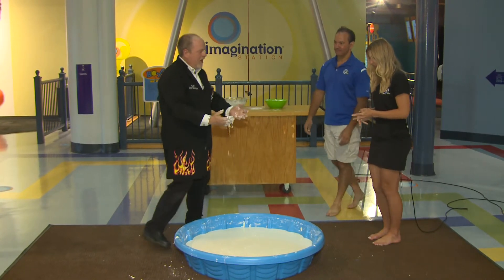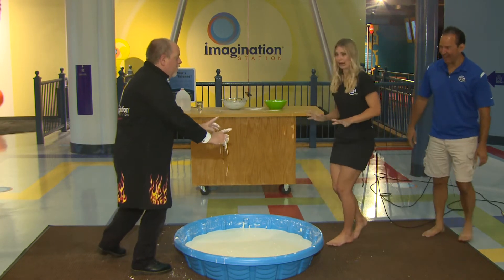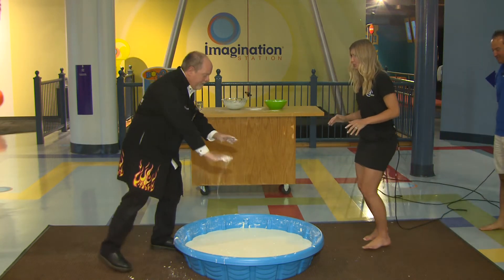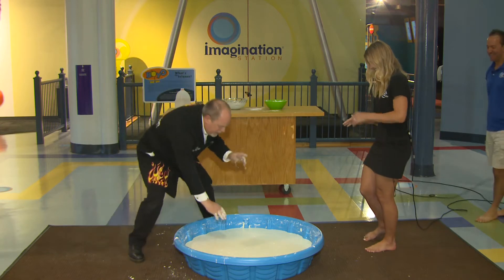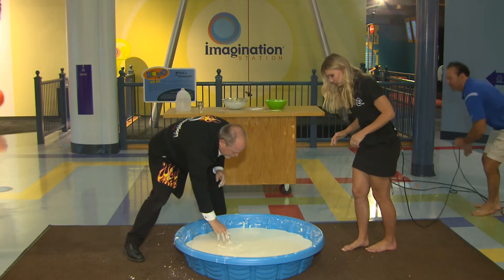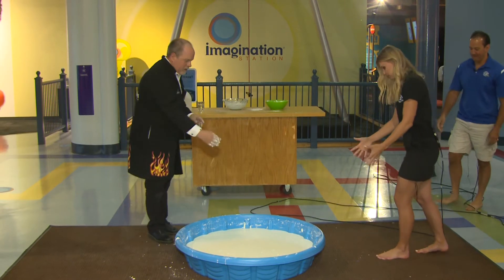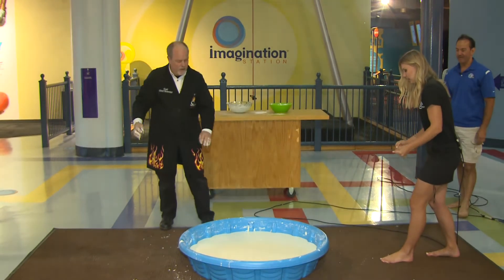Mackenzie, I want you to run across the pool. Remember, we have to add a force to it. Watch — if I slap it, nothing happens. If I go slow, I'm going to get trapped. So I have to sprint across this pool. Get a good two steps in there and then land on the carpet.